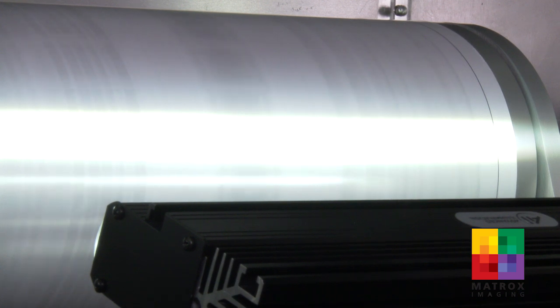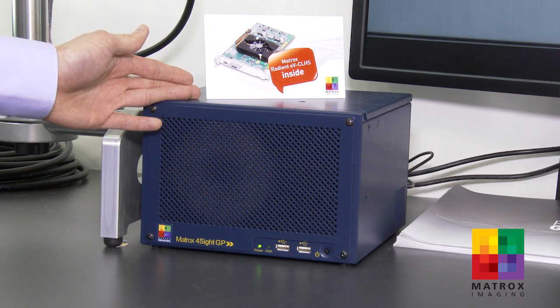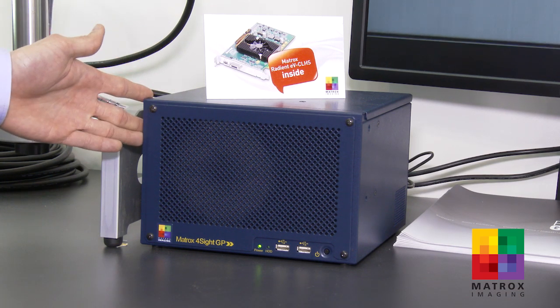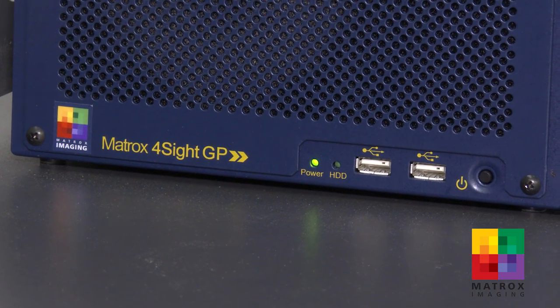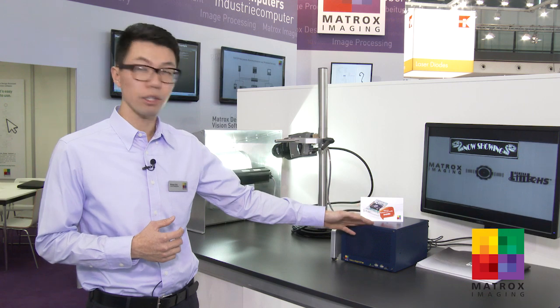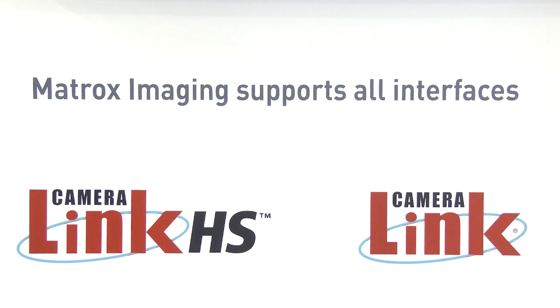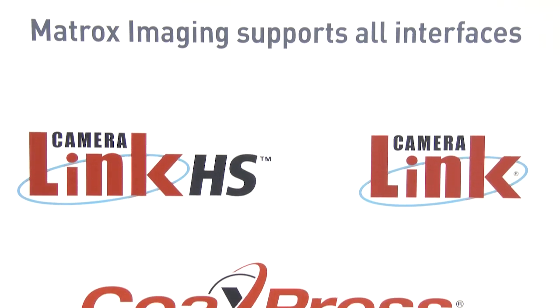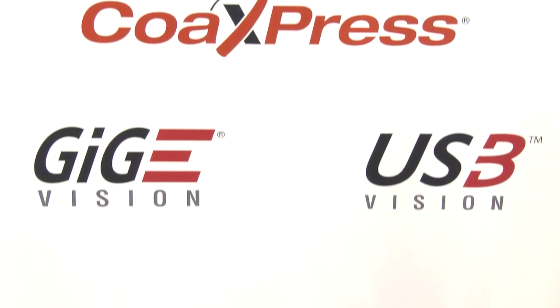On our Radiant EVCLHS board we also have a general purpose IO connector that allows connection to lighting, photo sensors, and in the case of this demo a rotary encoder that triggers the camera for image capture. All this is done via our Matrox Imaging Library, which allows users to easily transition from older standards such as CameraLink into the new CameraLink HS standard. In conclusion, our new Radiant EVCLHS frame grabber not only completes the Radiant EV series of cost-effective high-performance image acquisition boards, but it also allows Matrox Imaging to state that we are one of the few — if not the only — machine vision software and hardware manufacturers to support all camera interfaces.